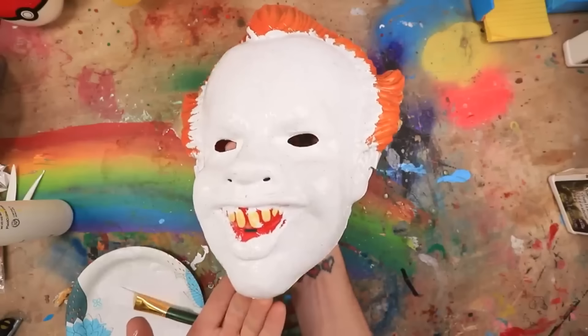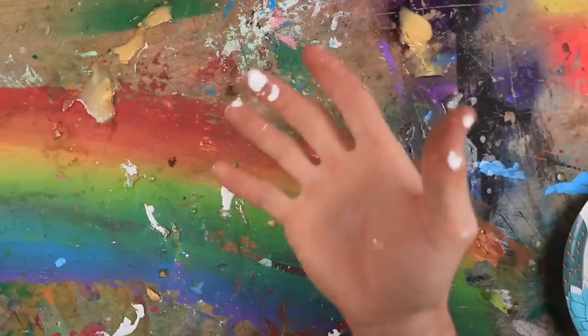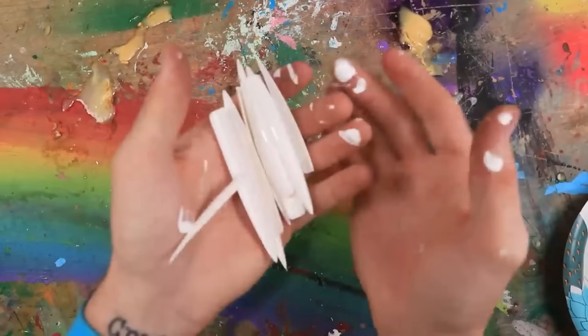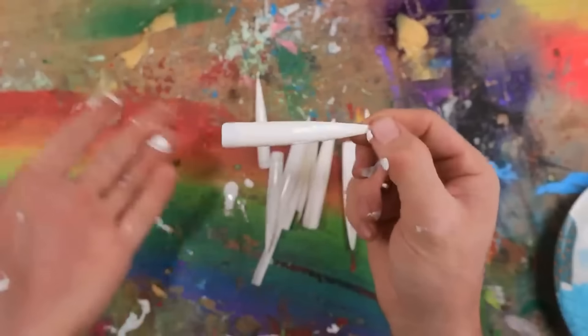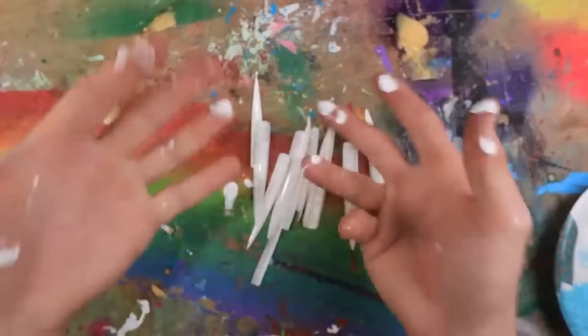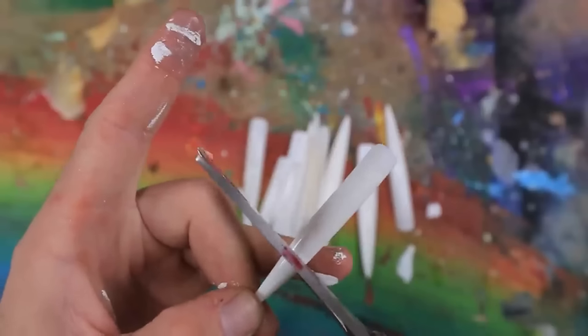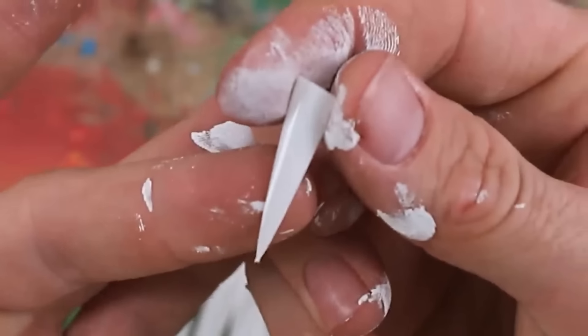I'm going to put this off to the side for a little bit and let it dry. And while that's happening, I'm going to go ahead and start making the teeth out of these acrylic nails. I think that he should have really sharp teeth. Traditionally he doesn't, but we're making him extra spooky. I'm just going to carefully cut all these guys down. That's one tooth down.